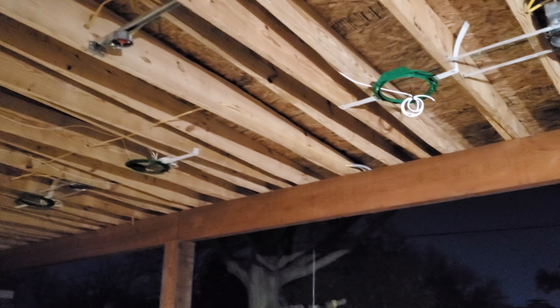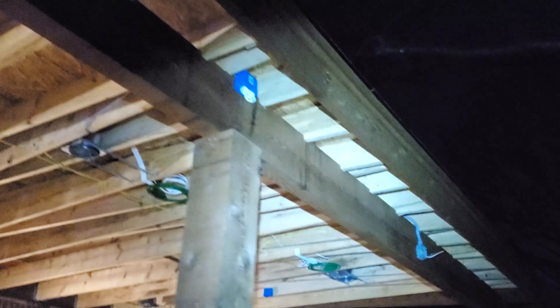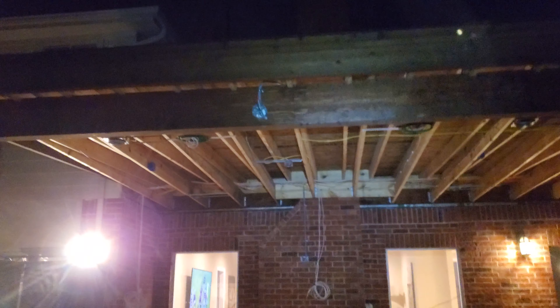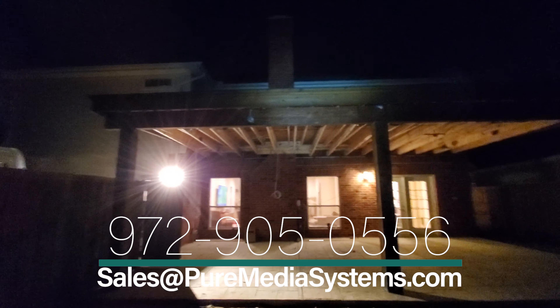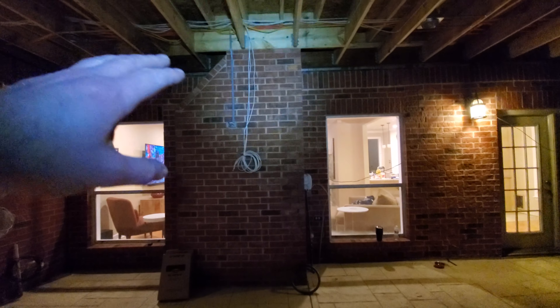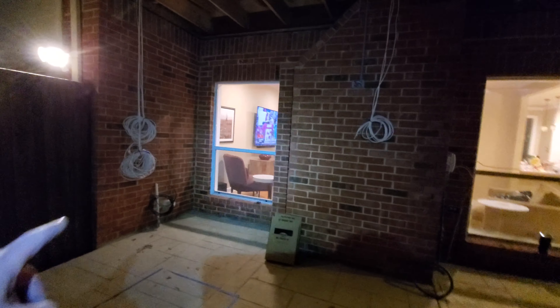Alright guys, just a quick overview of what we've got. We've got one, two, three, and four mud rings for the 8-inch Klipsch in-ceiling speakers. On the other side we've got gang boxes for speaker cable, which are going to be exactly lined up with the beam for the patio cover. And we've got everything ready for the TV — we're going to put this in conduit, and everything is going to end up in the cabinet inside below the TV.